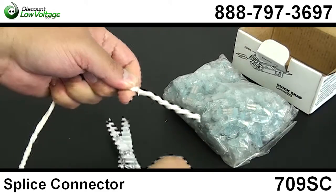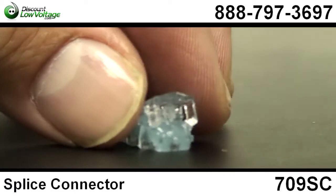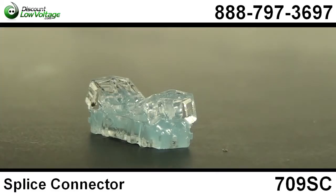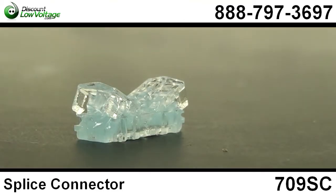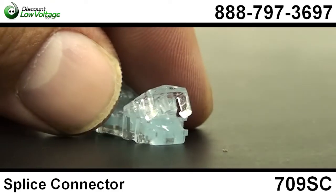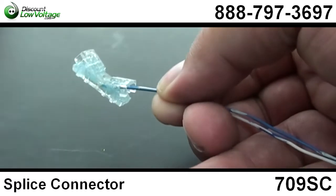Accommodates 22 to 26 gauge copper conductors in straight splice and half tap configurations. Filled moisture resistant compound that provides protection from the elements in the outside plant environment. No special tools needed for installations. Minimum installation effort required.